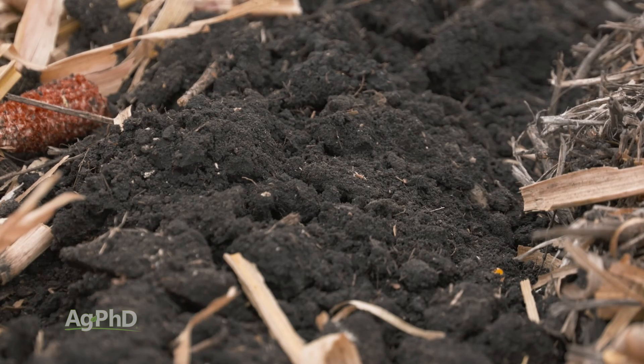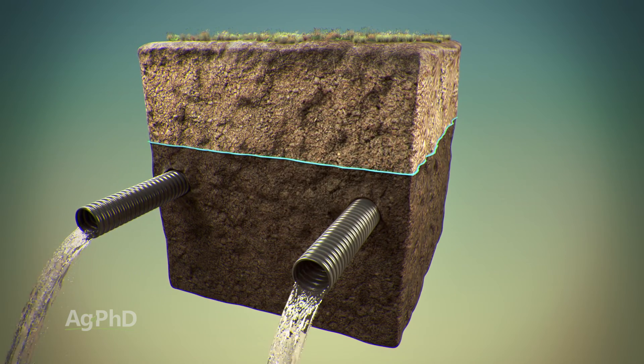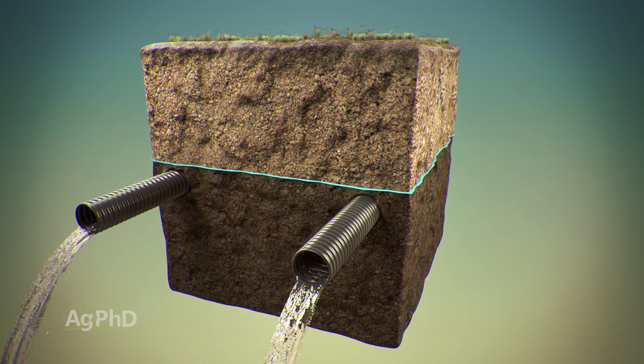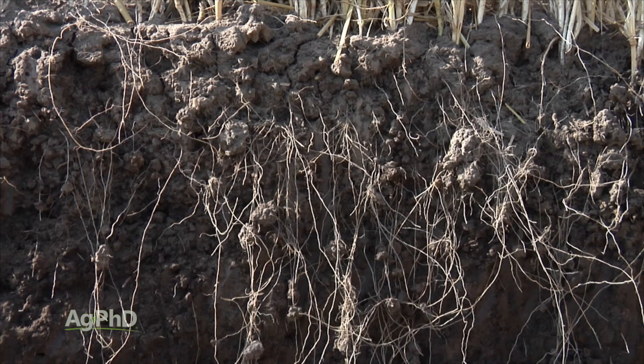If you want a healthy soil, I can promise you, you will not have that if you have poor drainage. You have to have good drainage because that allows air to be in the soil, which is great for roots, it's great for microbes, it's great for crops, and it's great for your pocketbook.